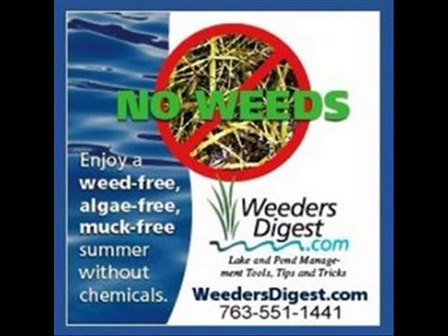So give us a call, and let's talk about it. That's WeedersDigest.com. Thank you.